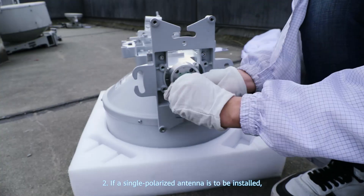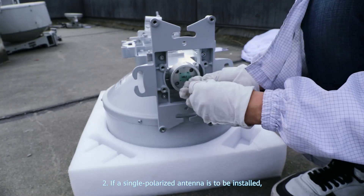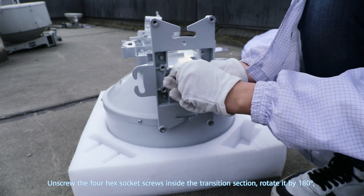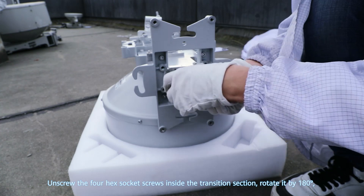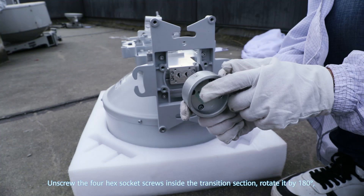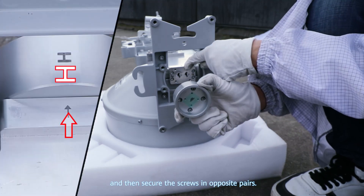Step 2: If a single polarized antenna is to be installed, change the polarization direction of the single polarized common band. Unscrew the four hex socket screws inside the transition section, rotate it by 180 degrees, and then secure the screws in opposite pairs.